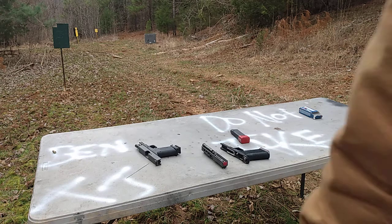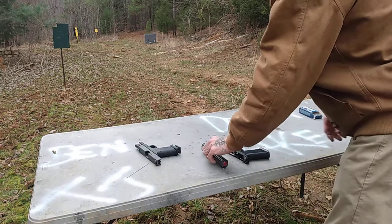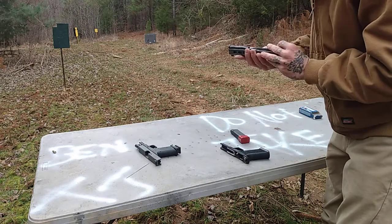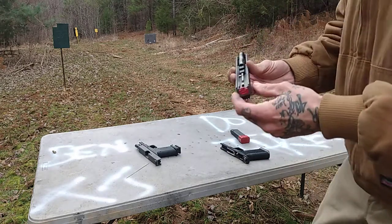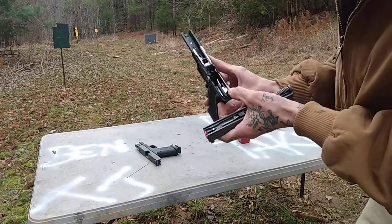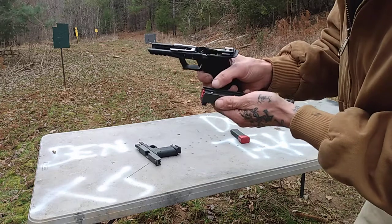What's up my 80% crew? It's Timothy with Nike Custom Builds, and today we're at the range. I just want to do a follow-up video from the binary trigger issue I was having the other day, where this cruciform pickup catches the striker lug.